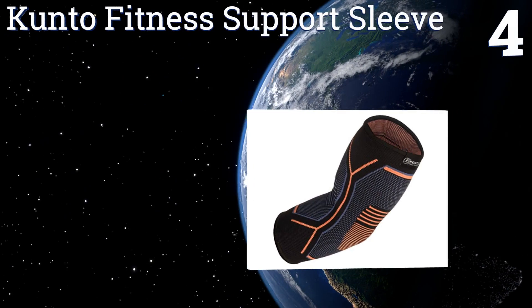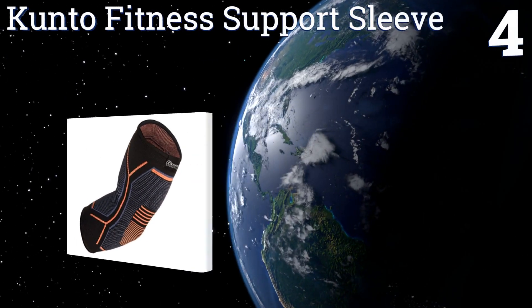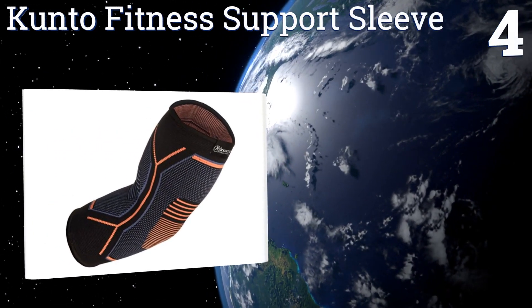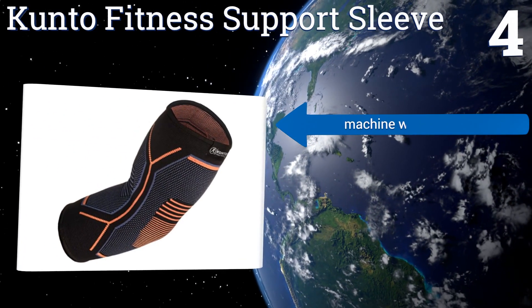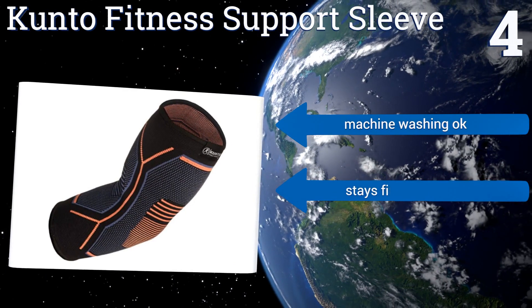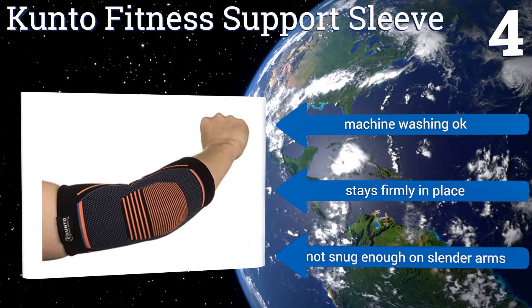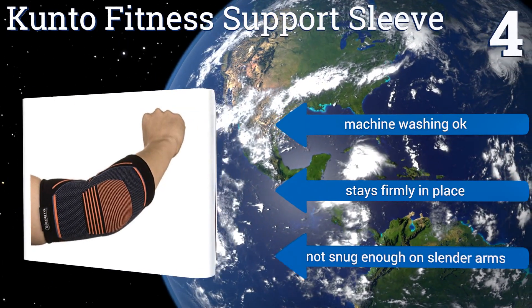Coming in at number four, the avid tennis player or golfer who doesn't want to let joint or tendon pain slow her down need only slip on the Kunto Fitness support sleeve for almost instant relief. The breathable fabric keeps your arm cool and wicks away sweat. It's safe for machine washing and stays firmly in place; however, it's not snug enough on slender arms.